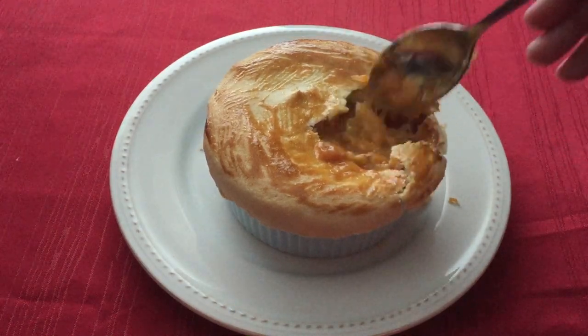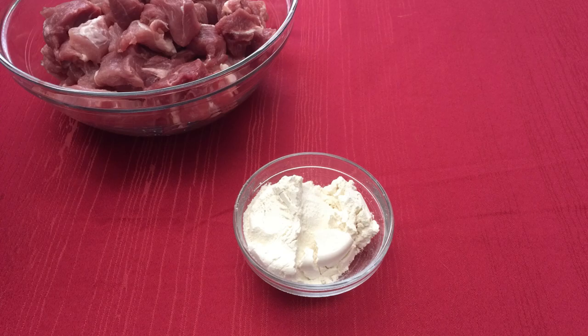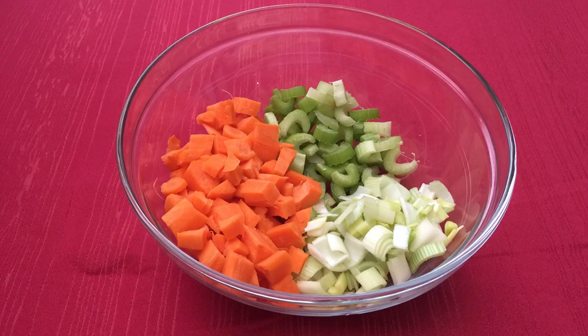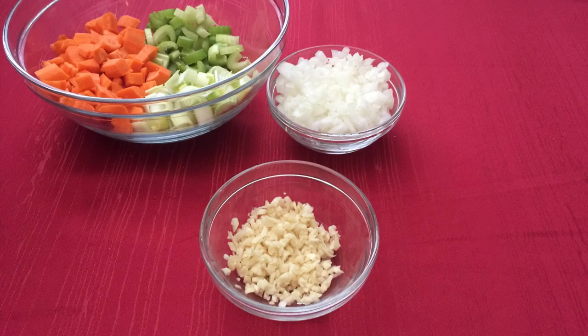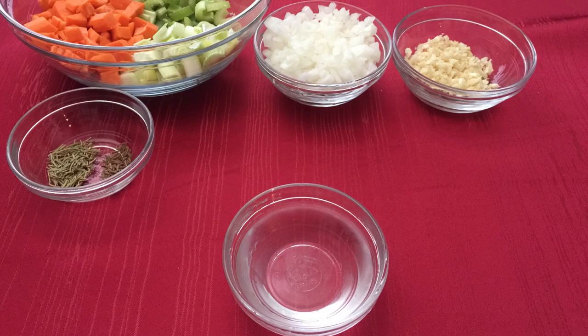For this recipe you will need two and a half pounds of boneless pork shoulder, a fourth cup of all-purpose flour, one teaspoon of salt and one teaspoon of pepper, two celery ribs, two medium carrots and one leek, one medium yellow onion chopped, three garlic cloves minced, one teaspoon of dried rosemary and half a teaspoon of caraway seeds, a fourth cup of vodka,